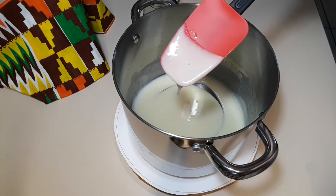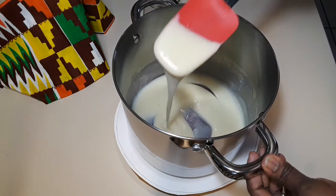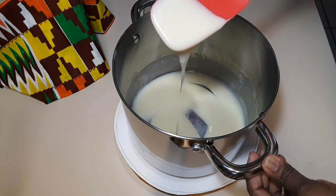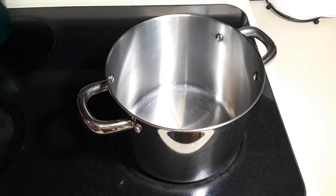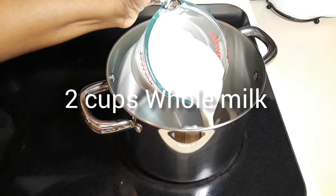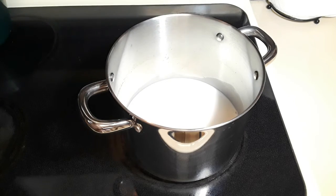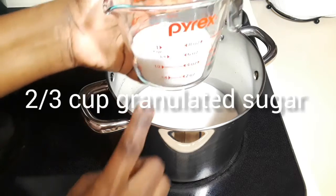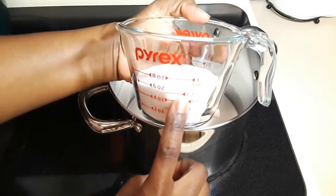Welcome back to my cooking channel. Today I am going to demonstrate how to make condensed milk. You are going to need only two ingredients — just two cups of milk and two-thirds cup of granulated sugar. That's all you need.